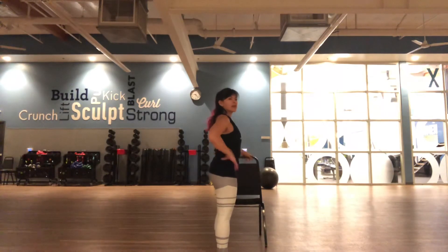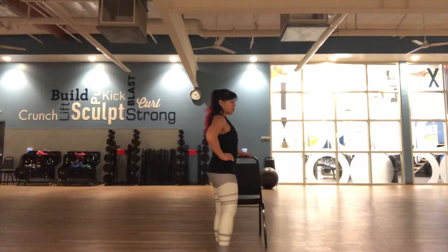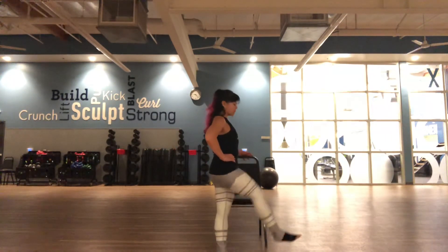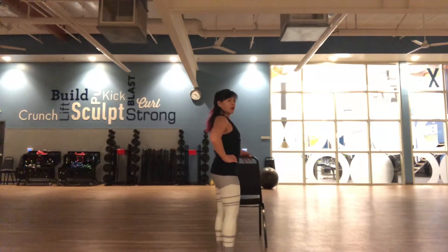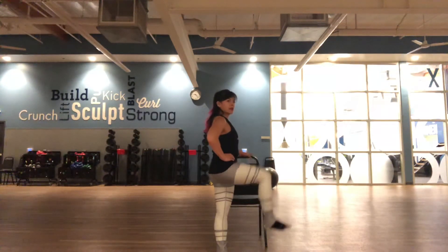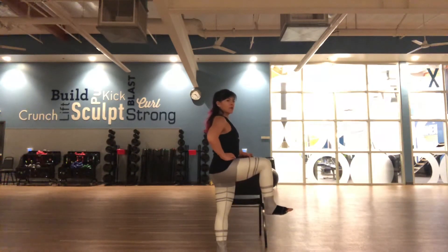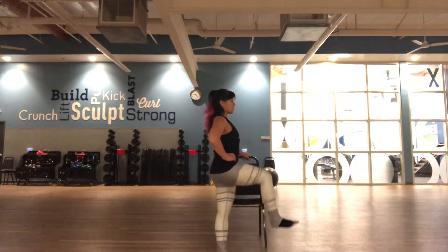Working on your standing leg, drive your left knee about hip level, and then just bring it back together. Start with 5 — lift up that knee, foot back down, 3 more, lift, press it back down, lift, back down, steady your balance, lift, and back down.